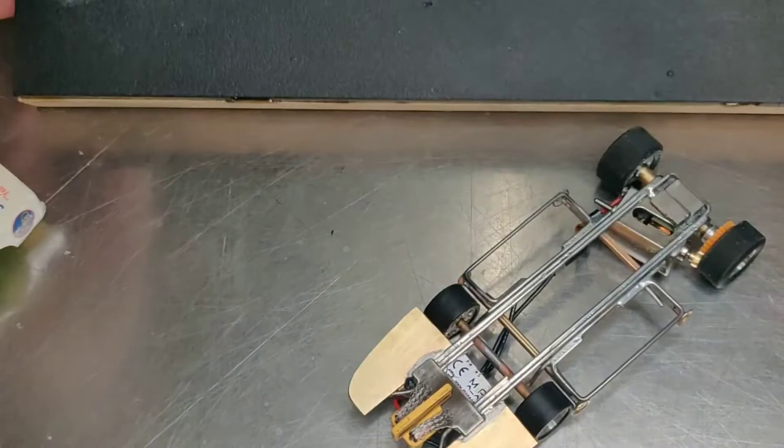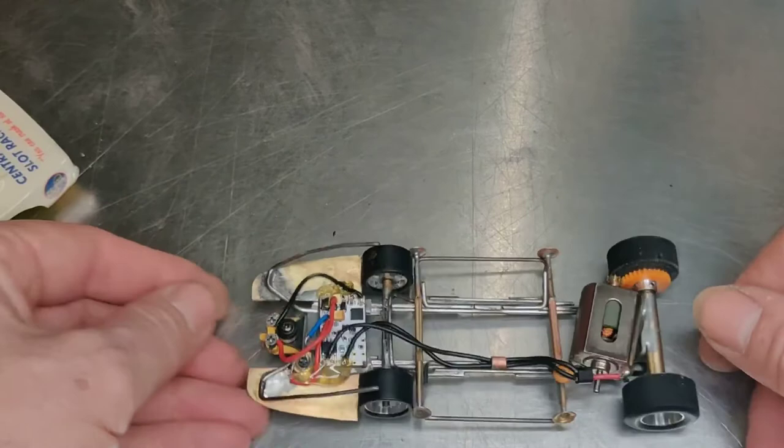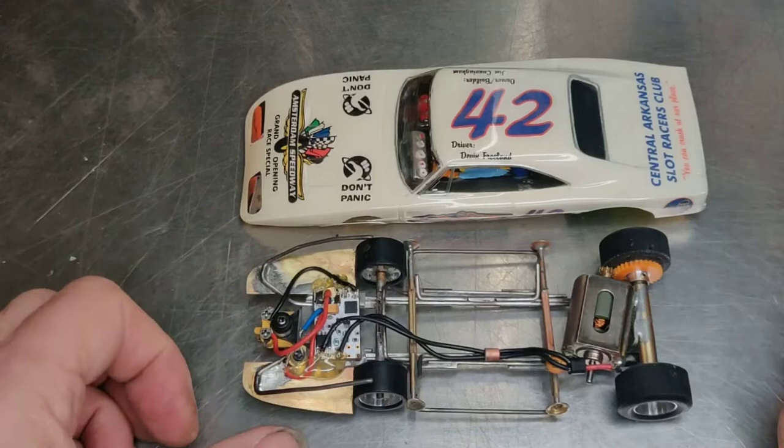The car does pass the magnet rule. It easily comes off the track upside down, as it does not have more magnet than a standard Carrera car — in fact, probably a little bit less.